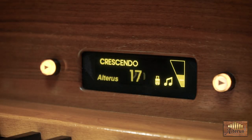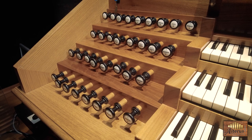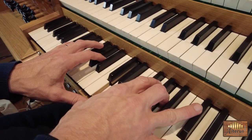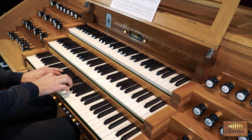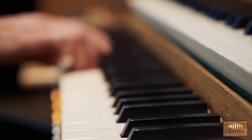It also incorporates smart crescendo and other unique but very handy features. Using Alterus, operating can be very simple and intuitive. Developed and built by musicians, for musicians.